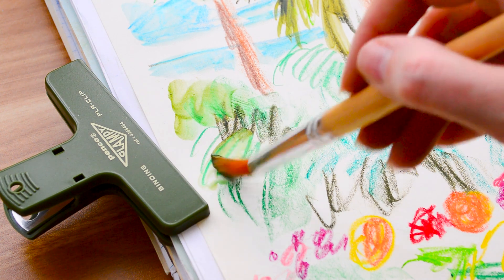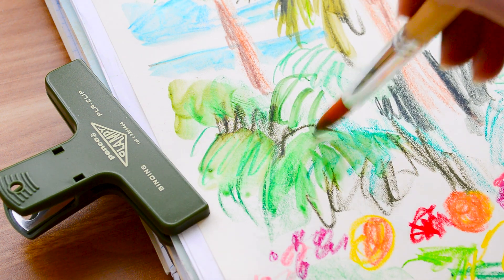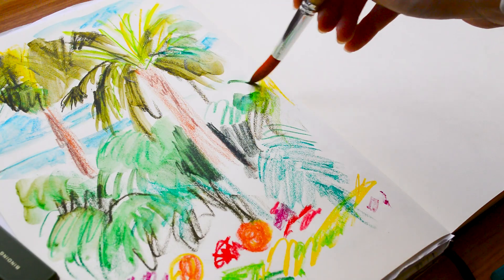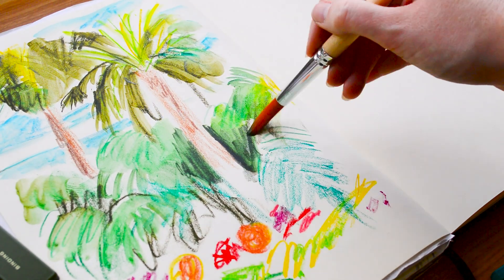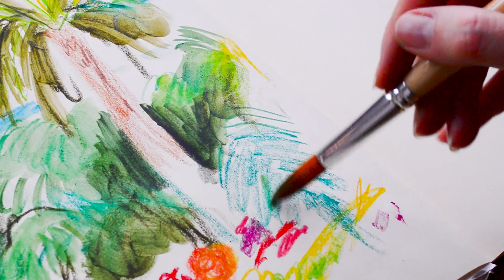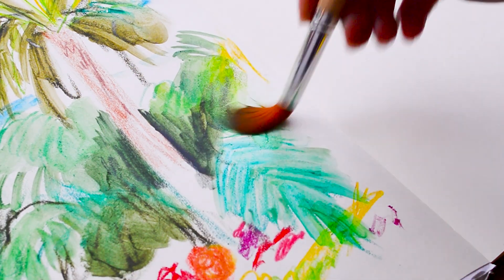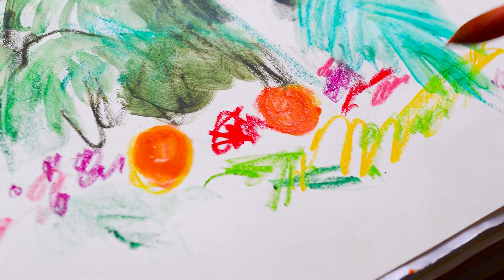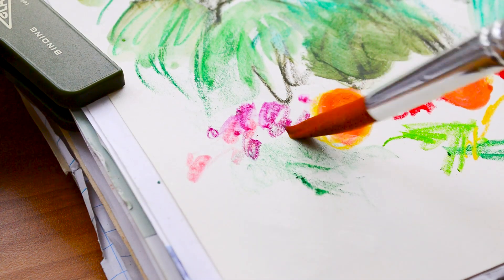Just like with the pencils I'm using the brush in different ways to create lots of different texture. I'm using the end of the paintbrush for some lines to show the palm fronds, and also pushing it down quite hard to use the length of the bristles to soften some of the marks I put down with the Inktense blocks. I started with the blue because I didn't want that to be too muddy, though I probably should have moved on to the flowers before the greens — it did turn out a little muddy because all the pigments sort of merged together.